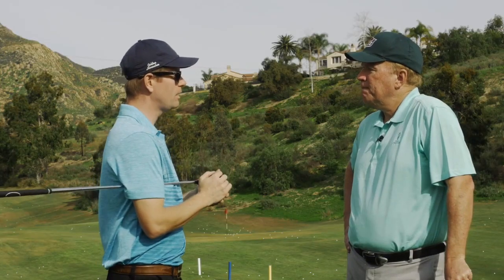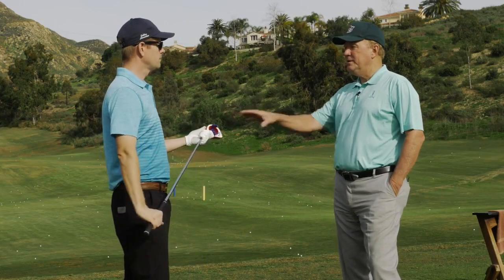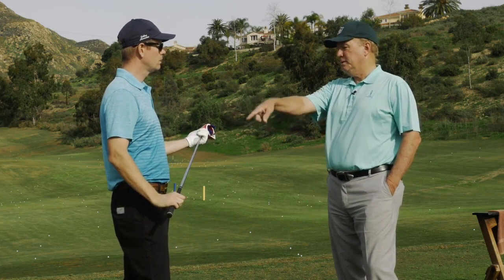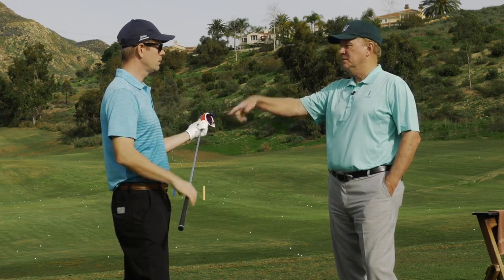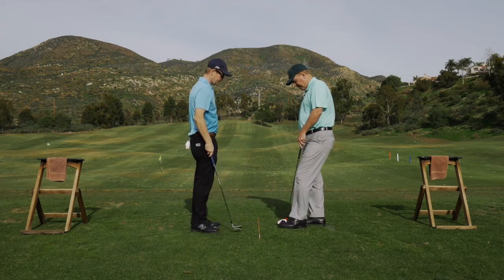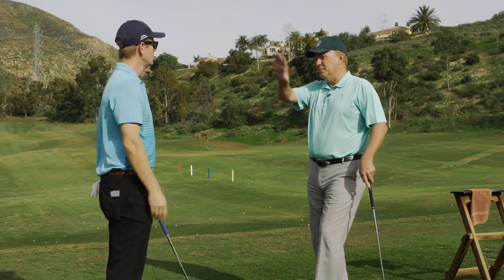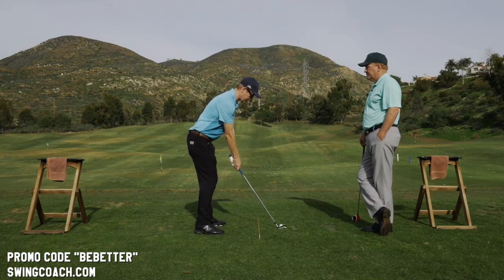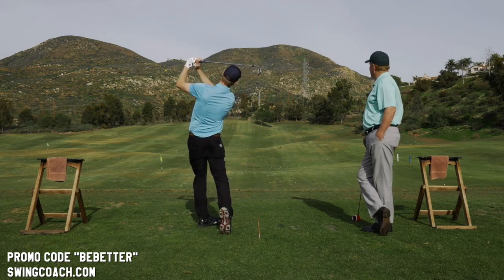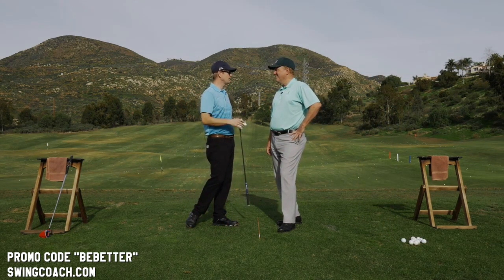The host asks how to translate the Swing Coach to actual golf shots. Dean explains the only difference between the Swing Coach and a real iron is that the iron makes contact with the ball. If you swing your seven iron the same way, the ball will go better than it ever has. The Swing Coach removes ball contact from the equation so the focal point is entirely on swing movement. The host takes a swing mimicking his Swing Coach motion, and Dean loves it.